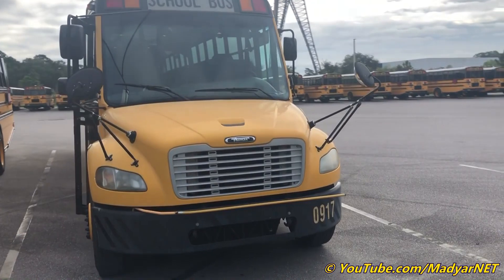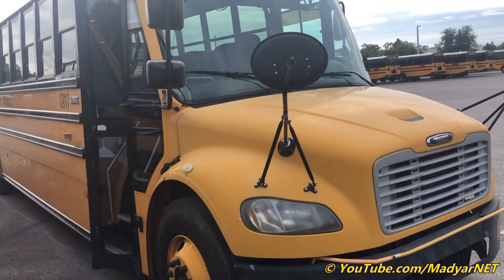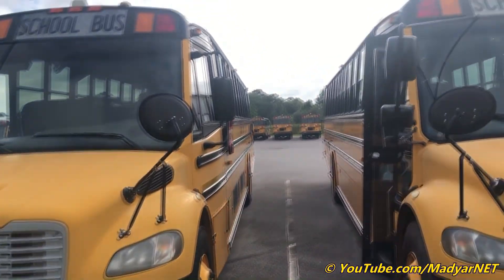Today I will do a walk-through tour with a 2010 Thomas AT-Liner C2 and show what is different from the 2009 Thomas AT-Liner C2.